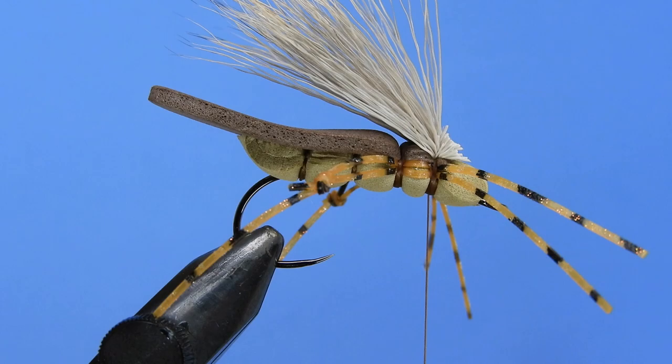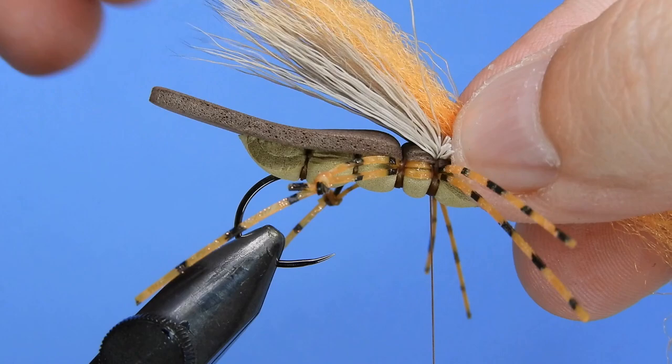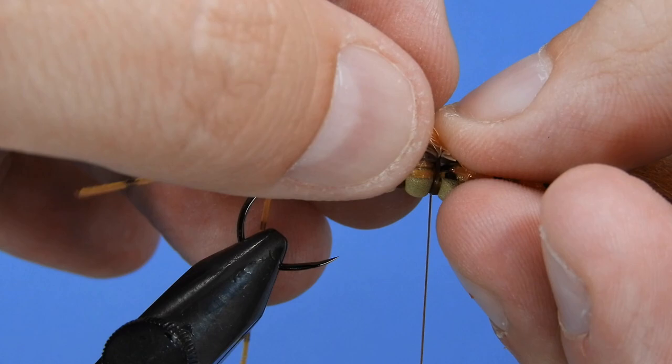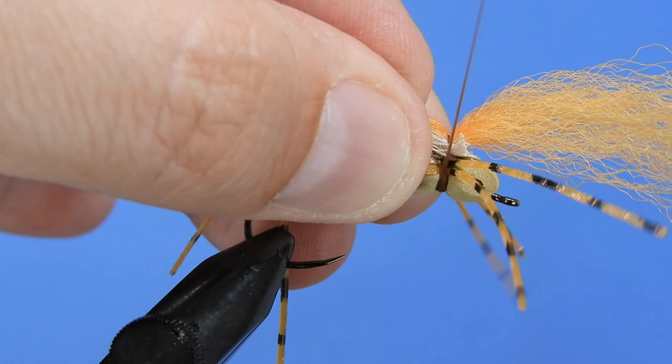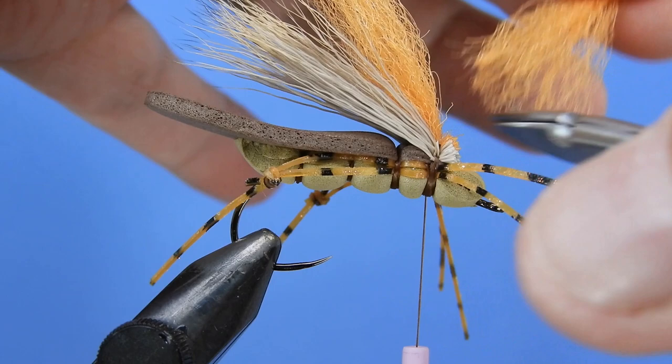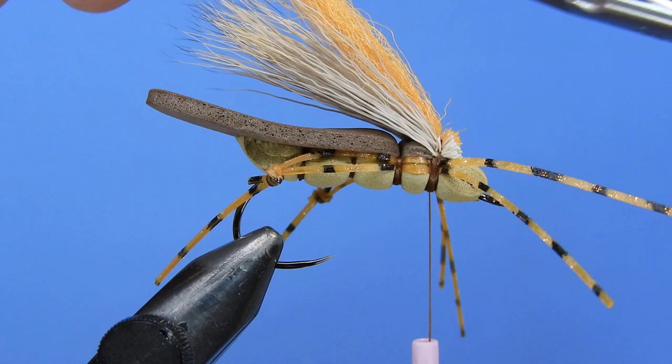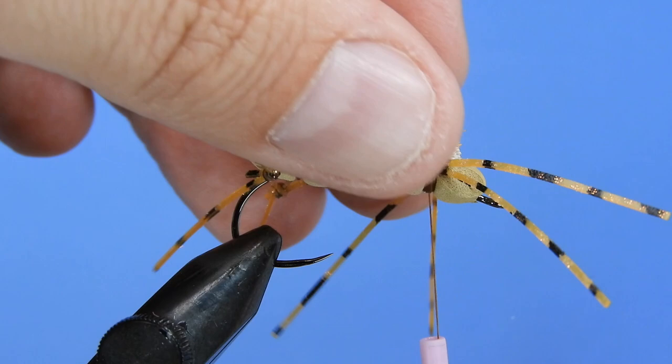One more thing I'm going to add is another section for the wing — I consider this optional, but I'm going to use it as a strike indicator. You probably want to use a bright color you can see, because this isn't really visible to the fish — it's more for the angler. I'm going to use a bright orange on this one. You can also use white or chartreuse. We'll trim up the front, wrap it right on top of the wing, and cut that down a little bit so it sits on top of that elk hair wing.